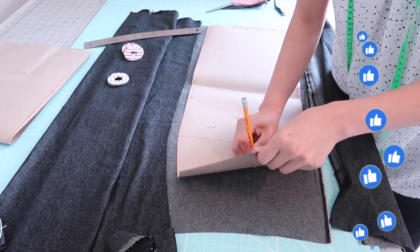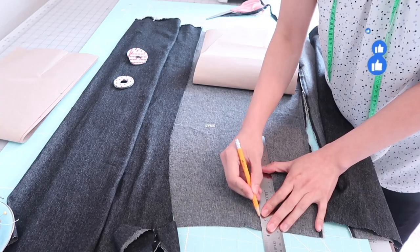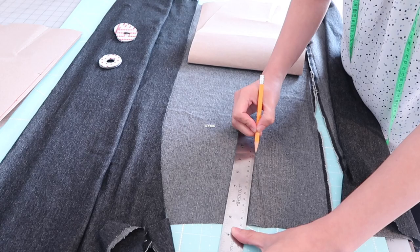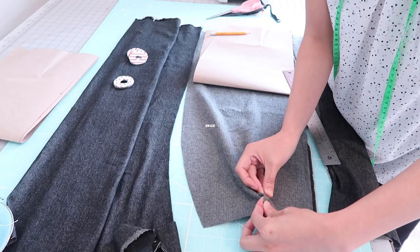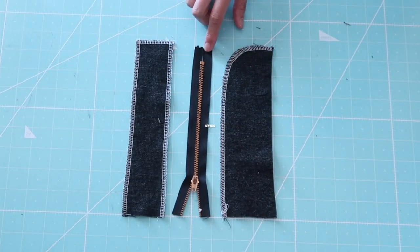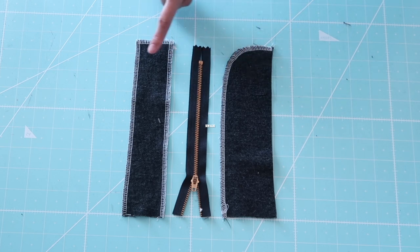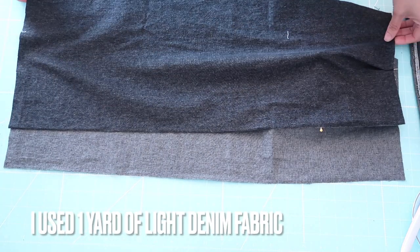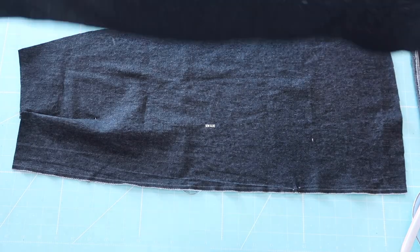Now I will transfer the darts on the fabrics. This skirt will have a front zipper fly — I already have a tutorial on how to do that and I will put the link in the description box below or up in the info card. These are the pieces you will need for the front zipper fly: this is a zip facing and this is a zip guard. The fabrics are two layers — these are the skirt back panels and these are the front skirt panels.